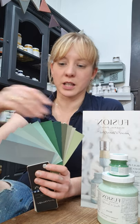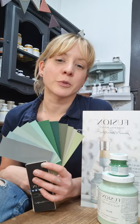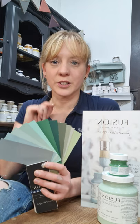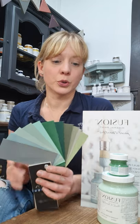Confession before I get started — I'm a green girl. I love greens, love nature, so these are some of my favourite shades. I'm going to walk you through the greens, but before I walk you through each colour individually, I'll let you know that as well as this video there are other ways that Fusion can help you choose your colour.